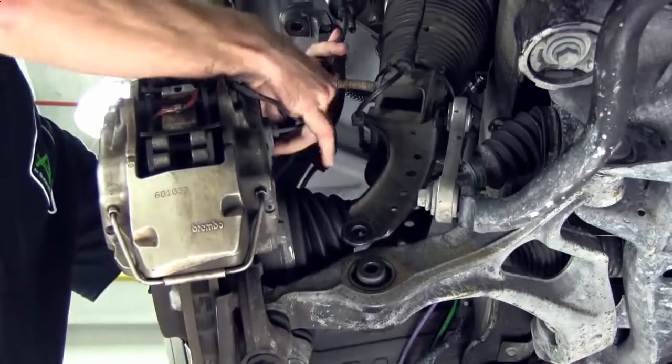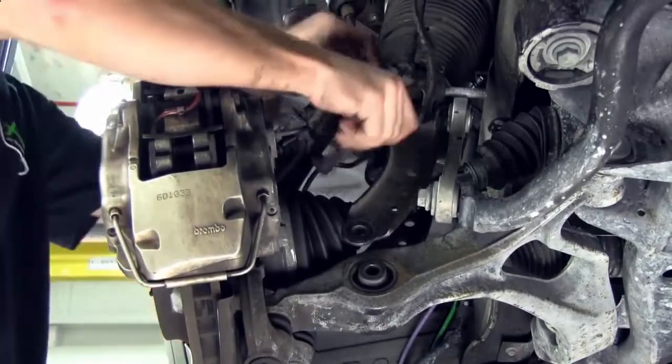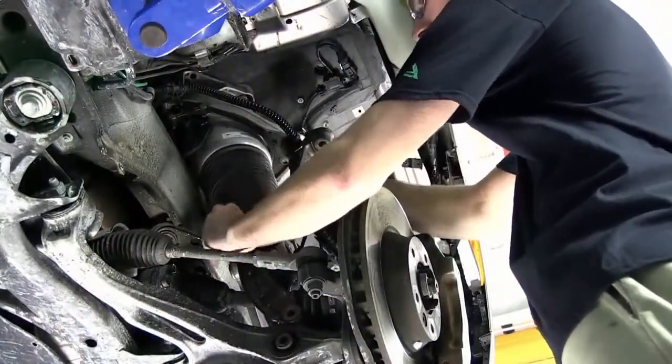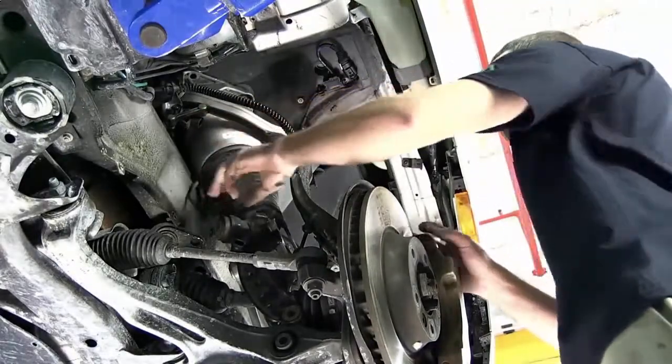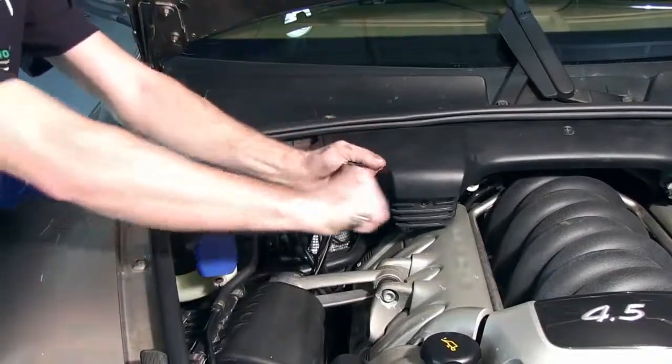Remove the ABS sensor. Remove and disconnect the shock damper sensor. Disconnect the ride height sensor connector. Remove the three mounting bolts that secure the air strut's upper mount.